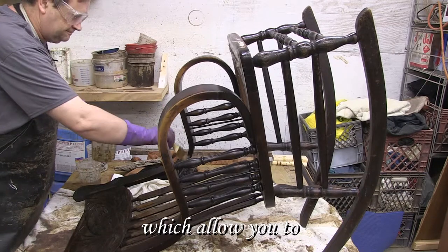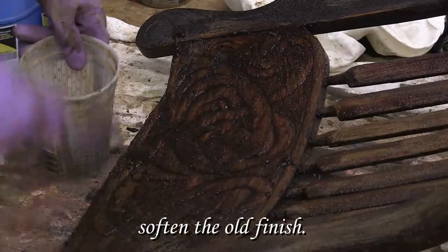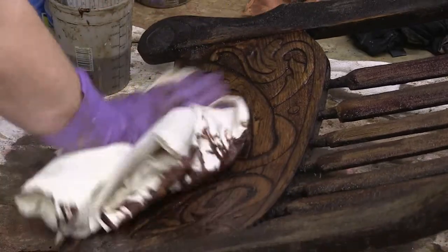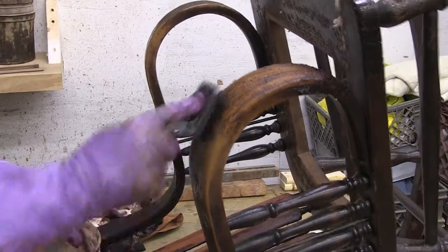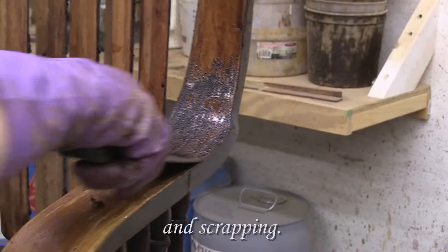The second step is to strip the old finish from the chair by applying the chemical stripper, which allows you to soften the old finish. Now you start scrubbing, brushing, and scraping.